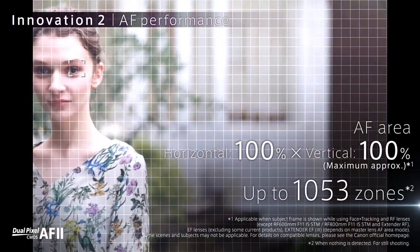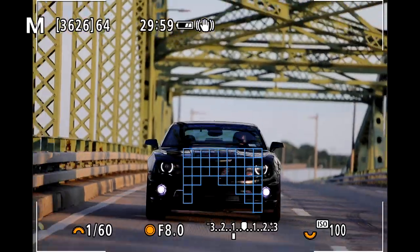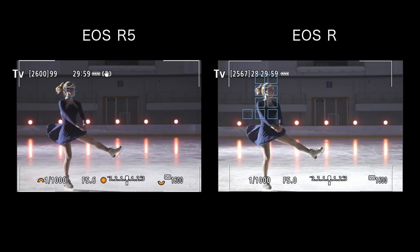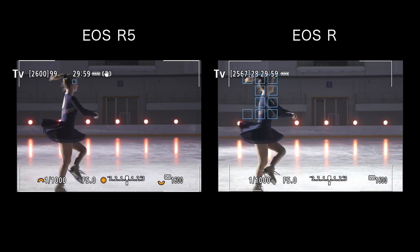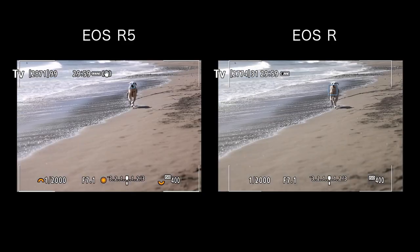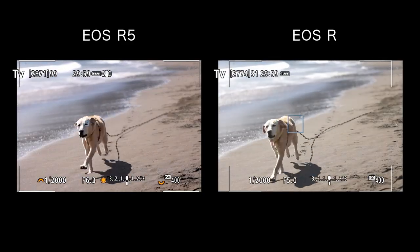On the back end, when using the Face Plus tracking autofocus method with an EOS R5 or EOS R6 camera, there are a maximum of 1,053 automatic selection autofocus zones that cover the scene. Photographers and video creators love the autofocus system of the EOS R, which sports an impressive 143 automatic selection autofocus zones, but we are now talking about more than 7 times that amount of zones, with more speed and precision at your fingertips.